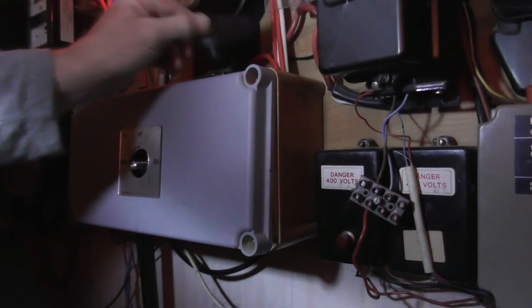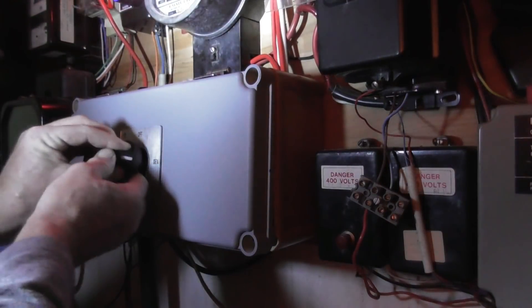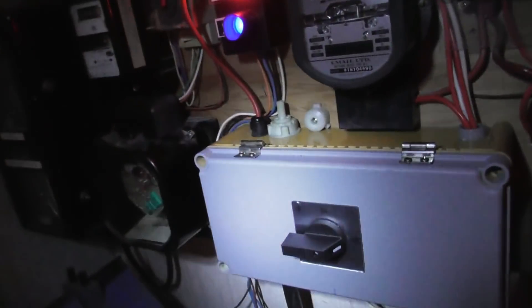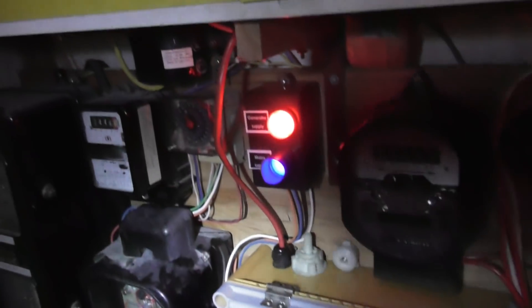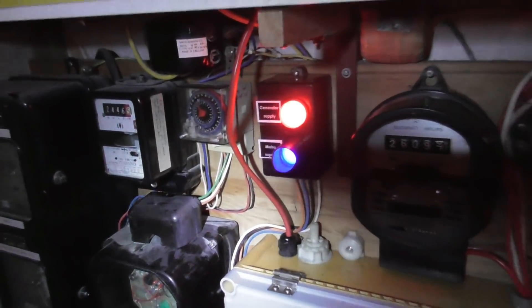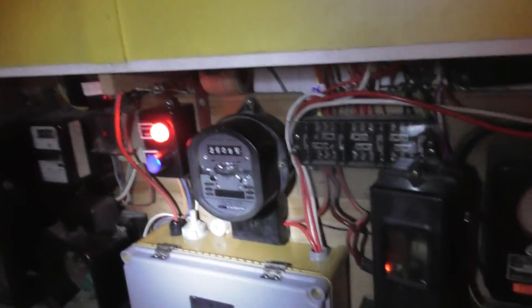And we've got the line-to-line voltages: 398, 400, and 398 - perfect, I'm happy with that. I've got the house off-grid. It's a bit dark here so we're running on generator supply. The red indicator shows generator, the blue light goes off to show we've lost mains.